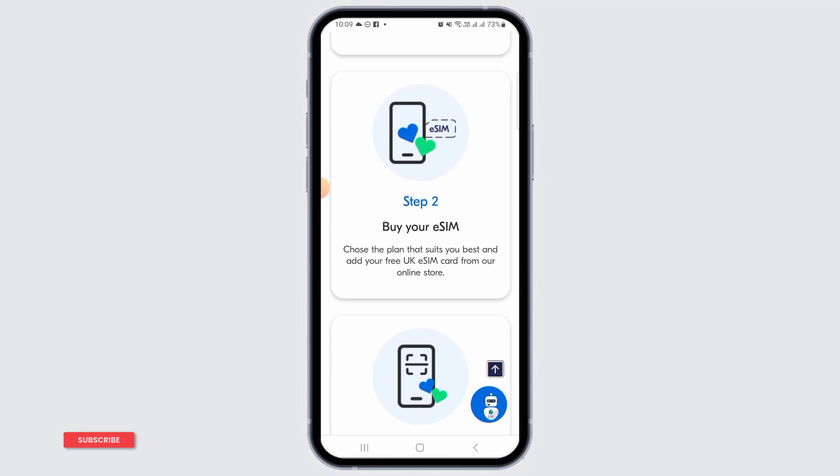Once you receive your eSIM, connect to Wi-Fi and open your phone settings. Look for Mobile Network and select SIM Management. Next, enter your phone number and PIN on the Leica Mobile website and hit the Activate button.